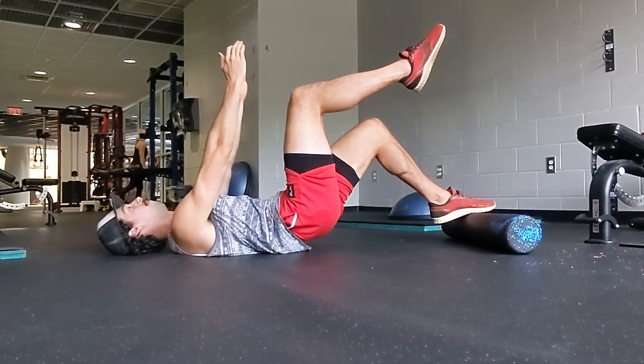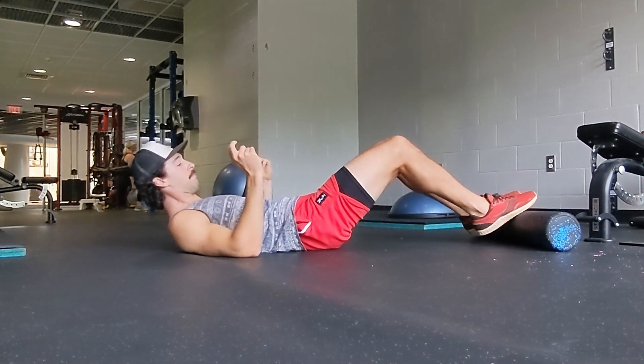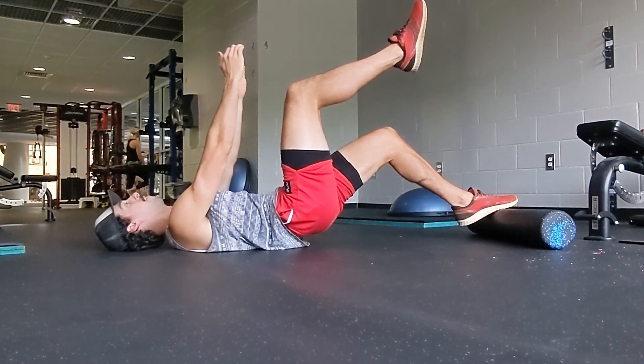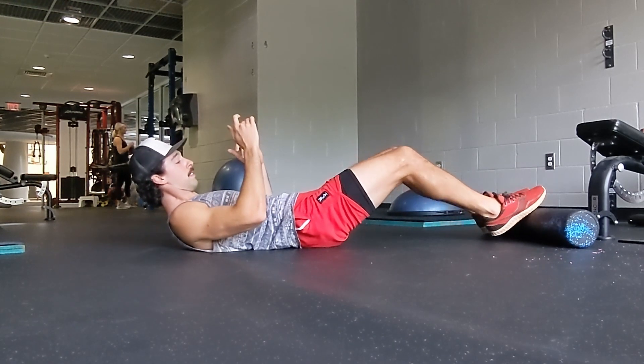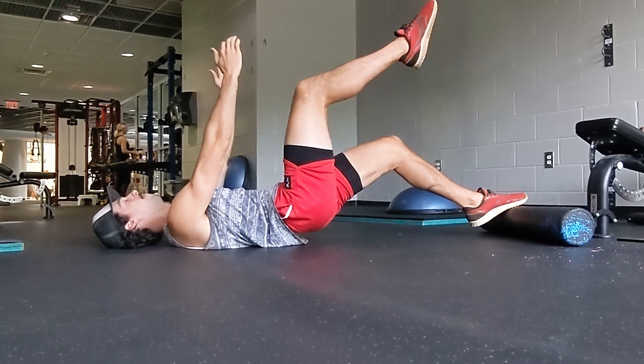You can also mimic different angles in the Nordic Curl with the foam roller bridge by moving your foot closer and further away from you before starting. Give this a try and let me know in the comments how it goes. If you like the video, give it a thumbs up and subscribe for new videos every week.